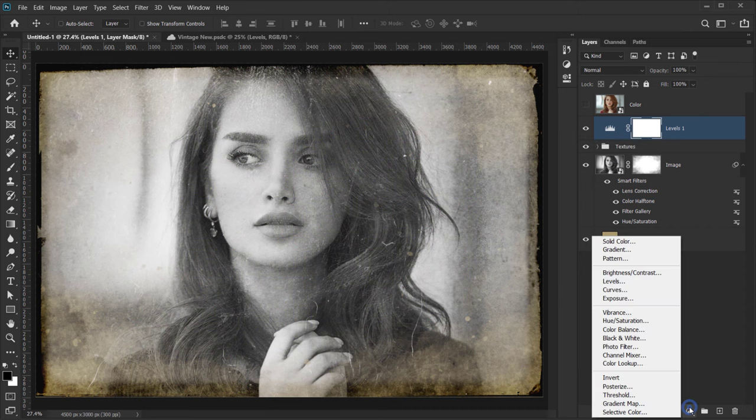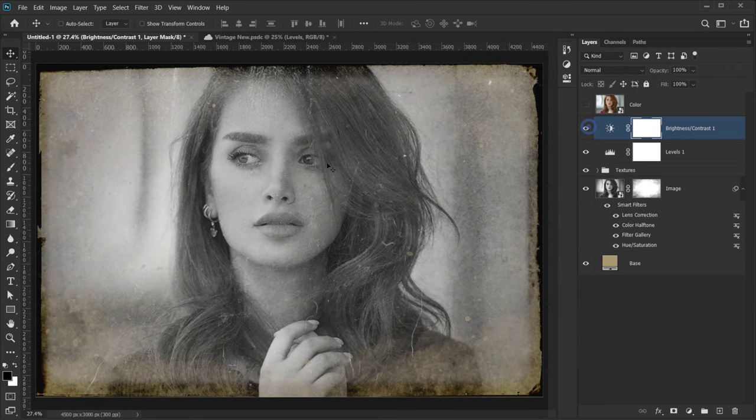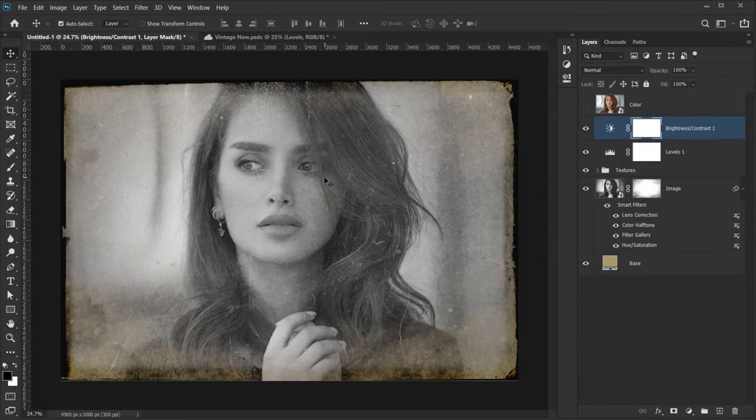Next, add a Brightness and Contrast adjustment layer. Bring the Brightness down to about -15, and drop the Contrast way down to around -30 or -35. You can look at your image and see what works best. This helps remove some of the harsh whites and makes the image look more interesting.